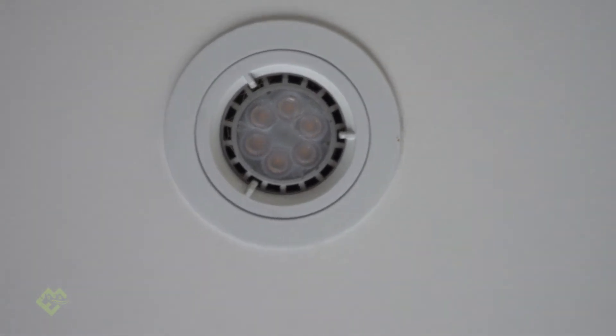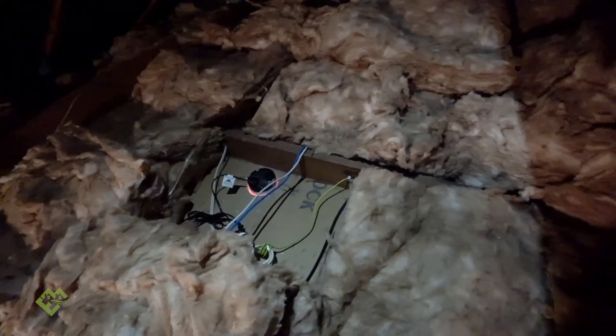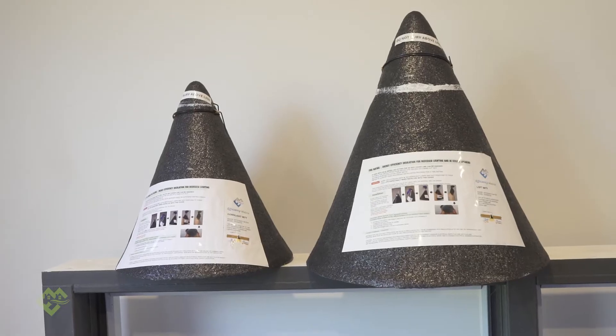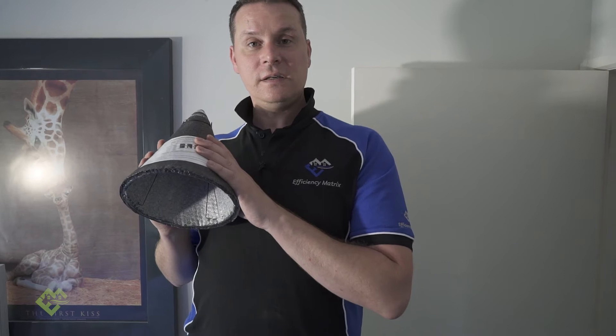Recessed lighting is all going down the path of LED retrofits at the moment. The main issue with LED lighting, especially for insulation consistency, is that you cannot cover them unless the LED driver or transformer is incapable of operating halogen downlights. Whenever you do a retrofit of LEDs into a recessed lighting luminaire, you have to make sure that the control gear is not going to be compatible with halogen lighting. Today we're going to retrofit two of our downlight cover products — the Loft Mitt and the Downlight Mitt — over an LED luminaire which has had its transformer replaced with an LED driver.